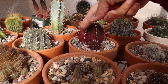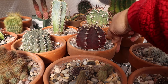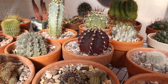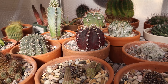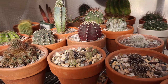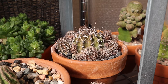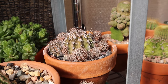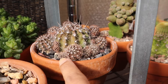This purple Gymnocalycium mihanovicii friedrichii — what a tongue twister — has a light, whitish-purple side from the sun. But if I turn it around, you can see the normal dark purple color — that's how it should look, staying dark purple all year round. The sun-stressed side will hopefully recover; it's not severe. Here is another one that is both sun and cold stressed — that's an Echinopsis. For some reason this one seems a little sensitive, though my others are very hardy. I don't have an ID for it, but it produces an orange Echinopsis flower.